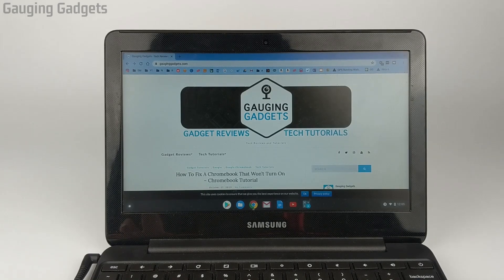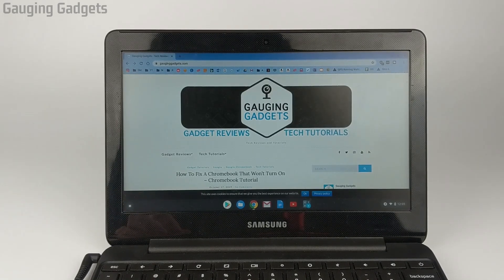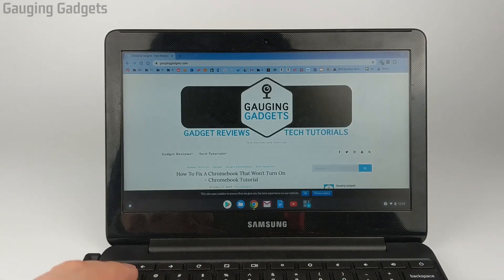Doing this will turn back on OS verification and take you out of developer mode. One thing to keep in mind is that turning off developer mode is going to require all of the information on the Chromebook to be deleted — basically doing a factory reset or power wash. So you want to make sure any files you have on your Chromebook are backed up before we do this.